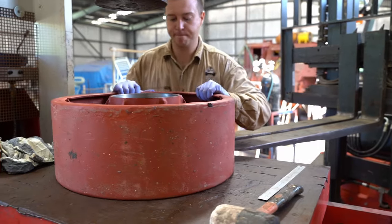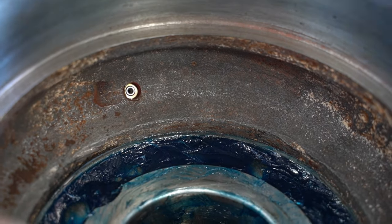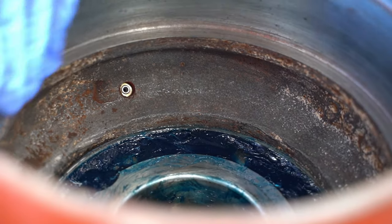Darrel has replaced the grease nipple in both wheels. We'll pack as much grease as we can in by hand, and then fill it up properly once it's fitted to the tank.